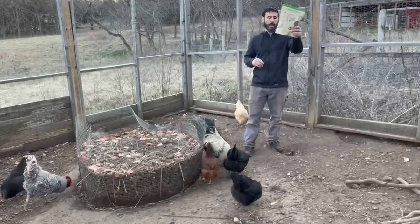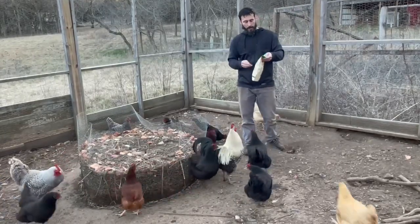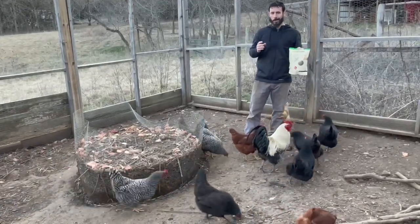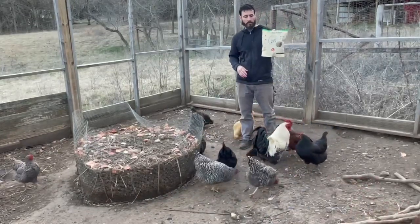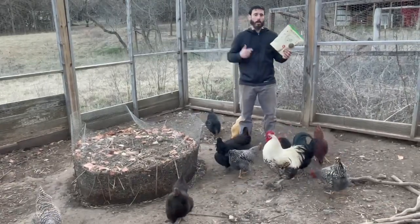One ingredient: black soldier fly larvae. Just like for us humans — you want one ingredient or only a few ingredients in your food. The lower the ingredient count, usually the better. We're eating all kinds of preservatives, but this is one thing, all natural. This is the type of stuff you want to feed your chickens.